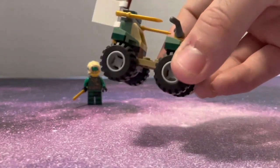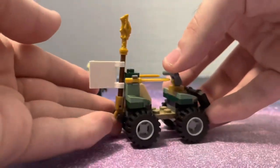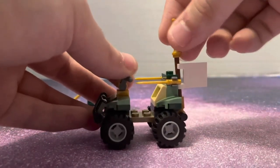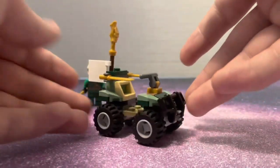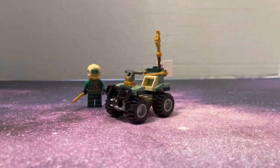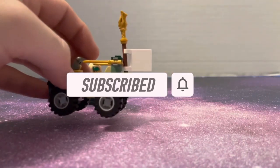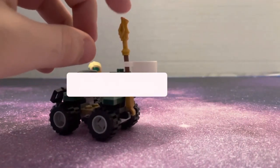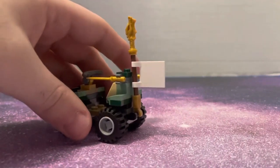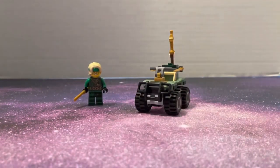Here's the quad bike — pretty simple build, nothing too crazy, but I actually really like it. It's a very nice quad bike; I'd definitely buy more when I go to Walmart again. I love the colors — it's not too bright. I love the nice dark greenish mixed with the tan pieces. I also like that they incorporated this piece here, which in Ninjago is part of a weapon, but they used it as the pull for the flag.